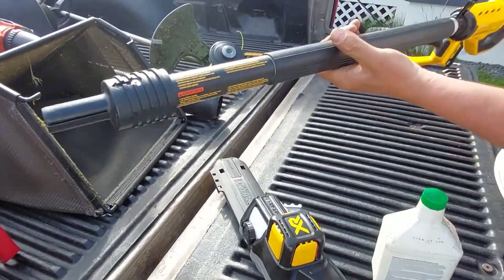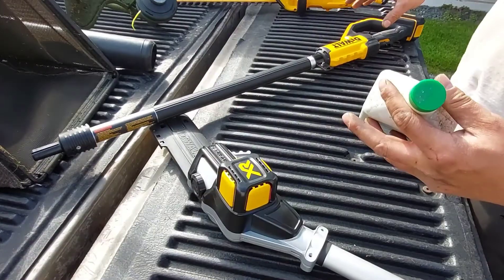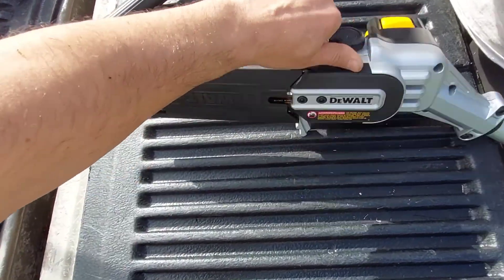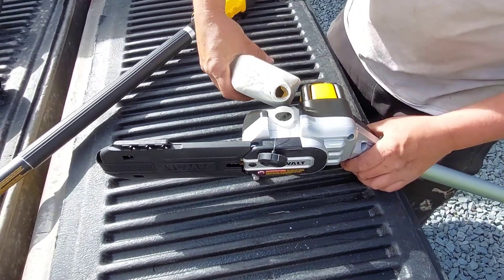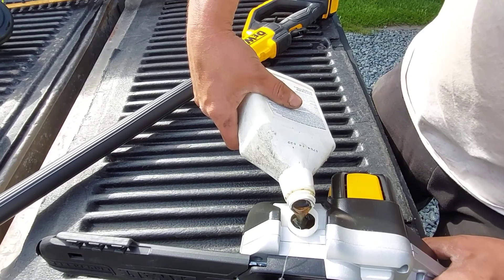It's three pieces — we're only gonna use two pieces because we don't really need to pull that far. We're putting some bar oil here on the chainsaw. There's just a little container here that it goes into, and there's a nice little chain that keeps the cap from falling off so you don't lose it. Not too hard to pour in there.